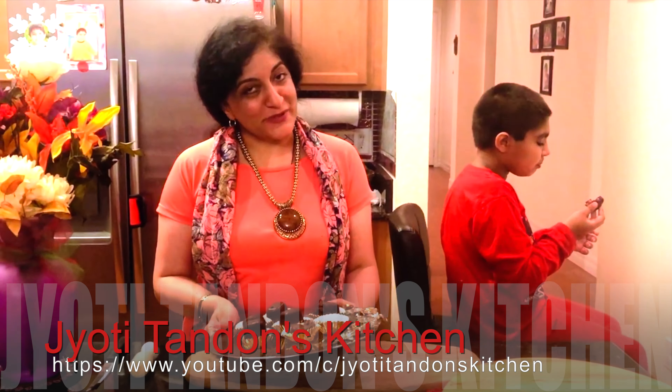Friends, please like and subscribe to my channel, and don't forget — eat naturally, live happily!